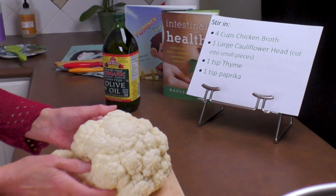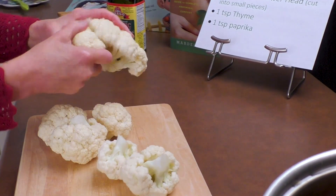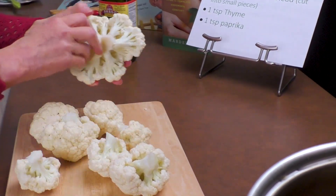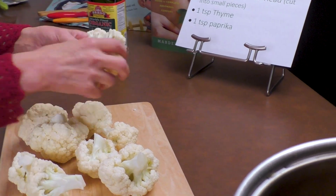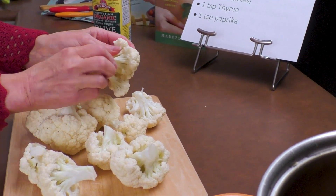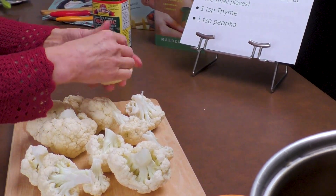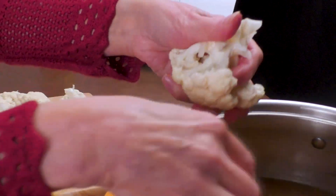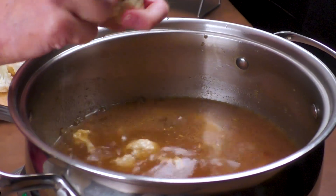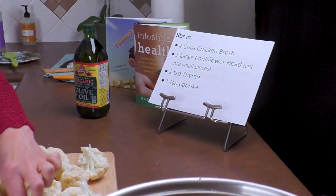Now we're going to cut our cauliflower so we can add that in too. We're going to take a large head of cauliflower and cut it into small bits. You can see already it's breaking up nice and easily. We're going to cut this just a little bit more and add it into our soup. Look at these pieces — they're ready to go. We're going to cut the rest and add them in.